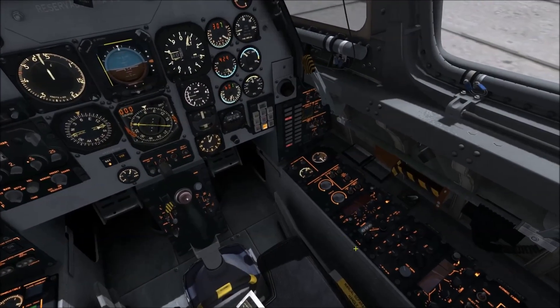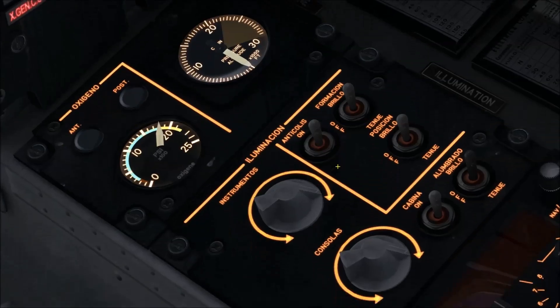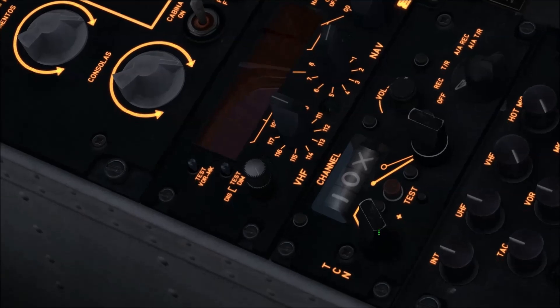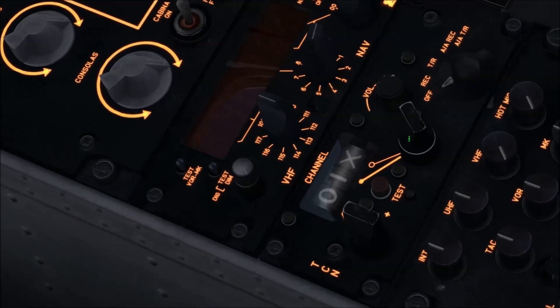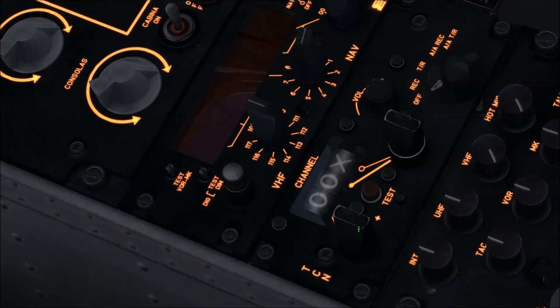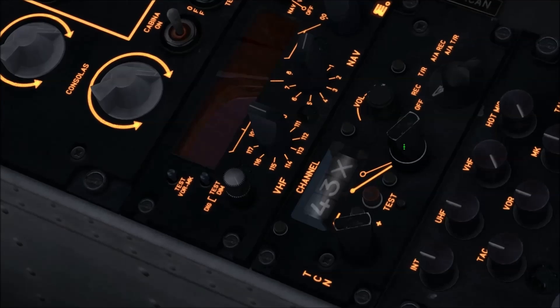The first thing you do: on the right hand panel here we set the channel that we want for TACAN. I'll zoom in so you can see it a bit better. You'll see if you turn these dials you can select numbers on the channels. Now Kutarsi is 44X, so we select 44X.